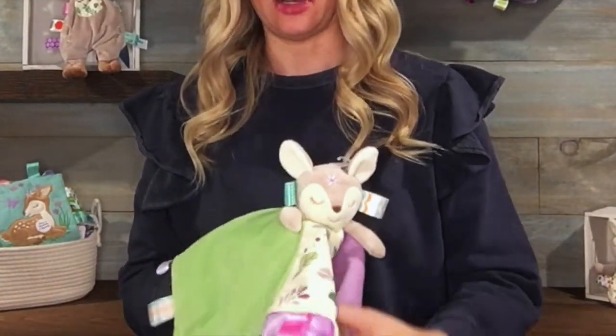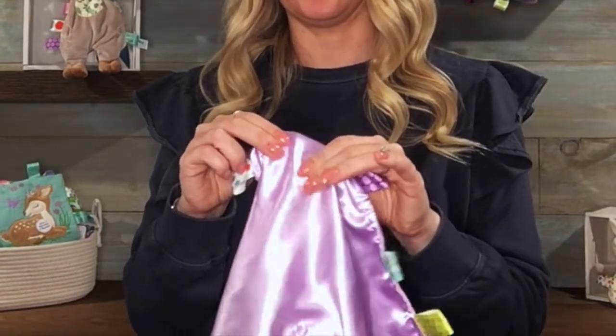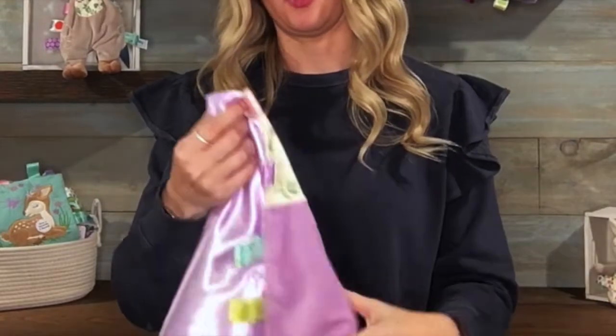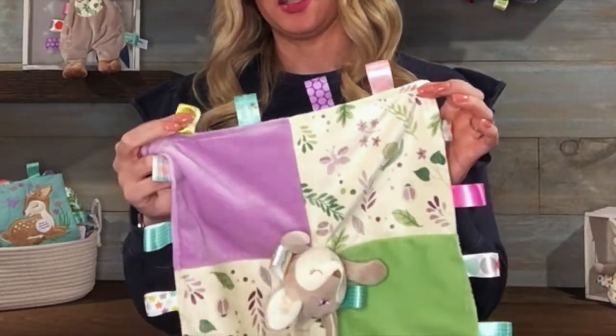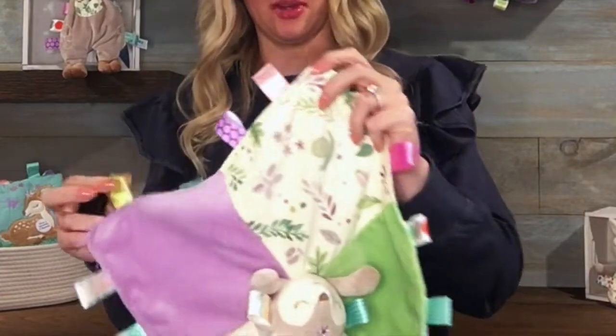On the back side is this super tactile lilac satin that goes with our Taggies loop satin ribbons that are all around the outside. Taggies satin ribbons are textured and they also have a little bit of sound when you rub them together.